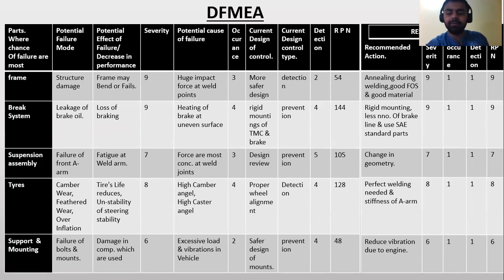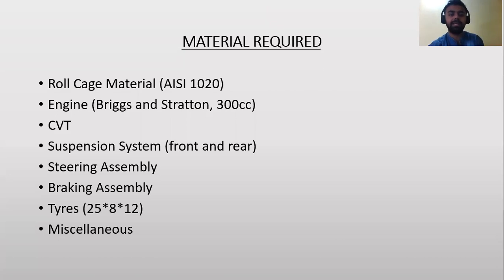Design Failure Mode and Effect Analysis (DFMEA): It is a systematic group of activities used to recognize and evaluate potential system, product, and process failures. Here we can calculate the parts where the chances of failures are highest. The materials required for our all terrain vehicle include roll cage material AISI 1020, an engine, suspension system, and front and rear assembly tires with a ratio of 25×8×12, and miscellaneous items.